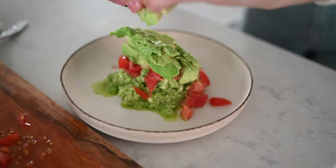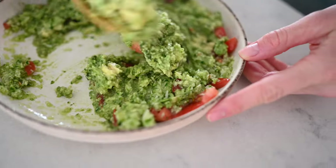Our next recipe will satisfy that rich, smooth, creamy, and savory craving. We're going to make some guacamole, but I guarantee you've probably never tried it this way. Maybe you've only got one avocado on hand and a crowd to please — we're going to stretch it out so you can feed a crowd with this recipe.